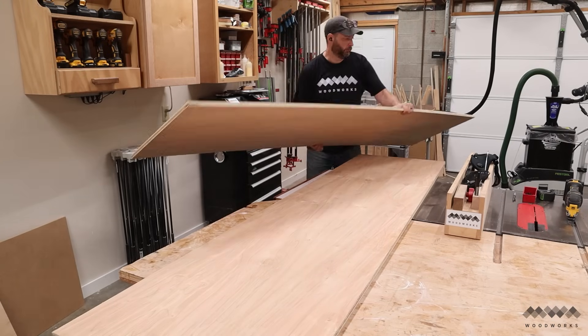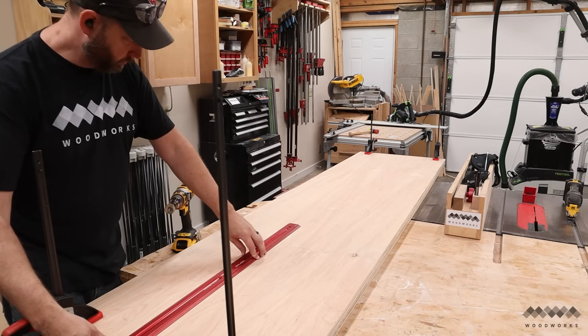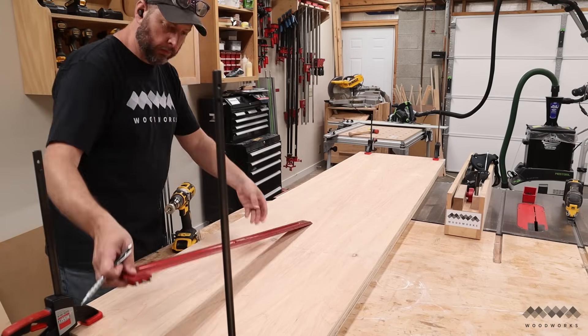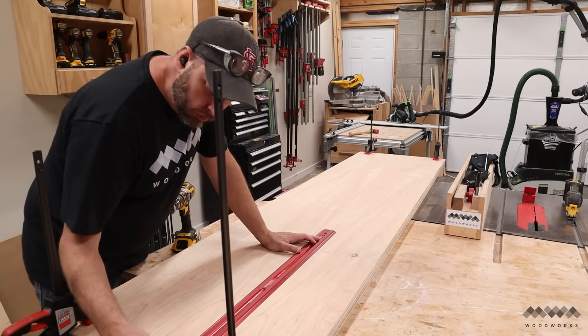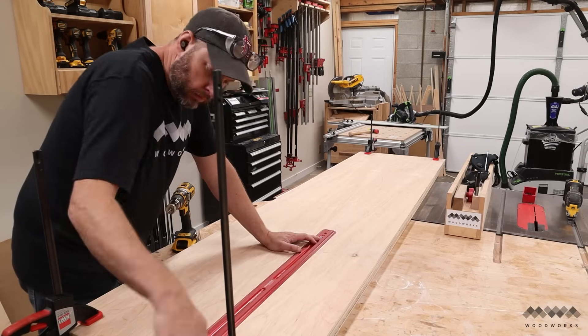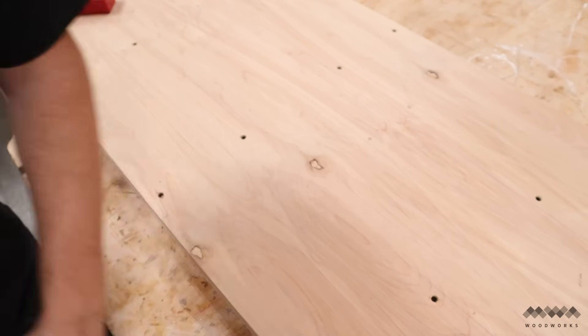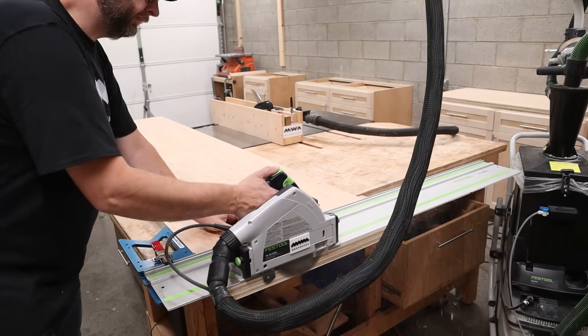Then I do the same thing with the eight-foot section of the counter. You'll also notice I'm adding reference lines here, which mark the area in the middle of the counter where I do not want to add any screws. I'm going to be adding a dado for t-track later and I don't want to plow my router bit into an unfortunately placed screw by accident. And once that's done, I can go ahead and trim the edges square and flush.